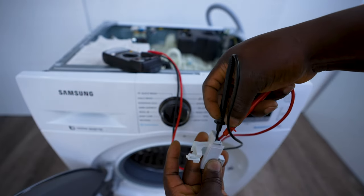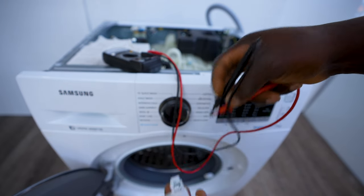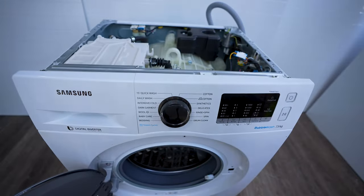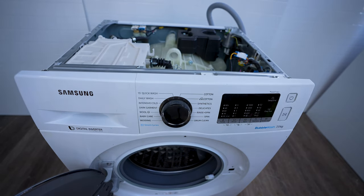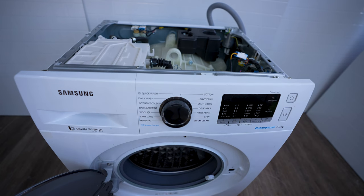So this switch is working — that rules it out. We're going to visually inspect our wiring now to make sure that there's no wiring that's been rubbing on the drum as it rotates.